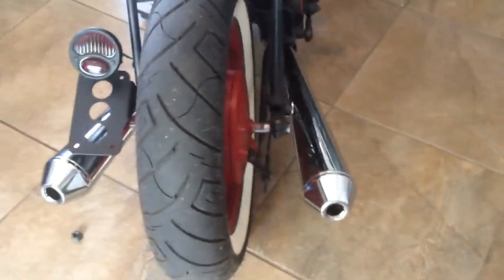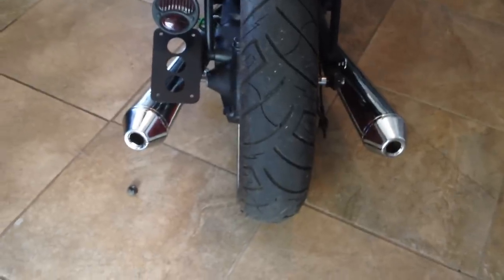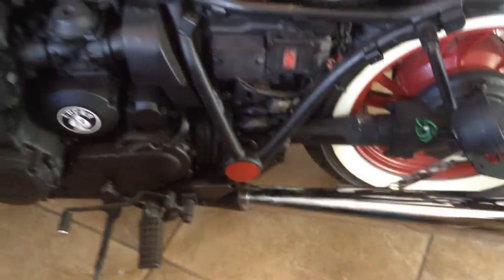I don't really like the open header sound, so I want to have some sort of exhaust on it. This is kind of the best budget friendly option I've found. These mufflers are around $50 each on Amazon.